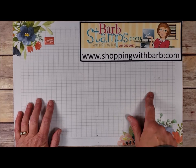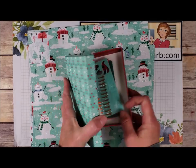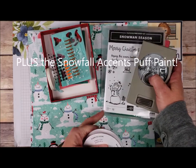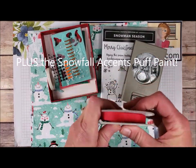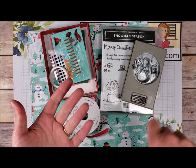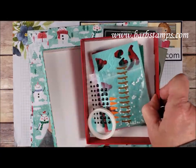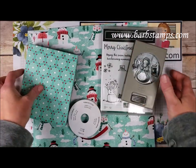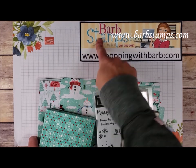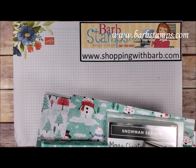Taking a break to remind you about my online class. The class features the designer series paper, the adorable embellishment kit, the Winter Knit Folder, the Snowman Season Bundle, and the red cotton ribbon. We have eight greeting cards along with six gift tags that go in the box, and a belly band you can wrap around it to give as a gift. The class is $25, or $99 gets you all the products and the class for free. Find it at barbstamps.com under the Online Classes link in the top banner.